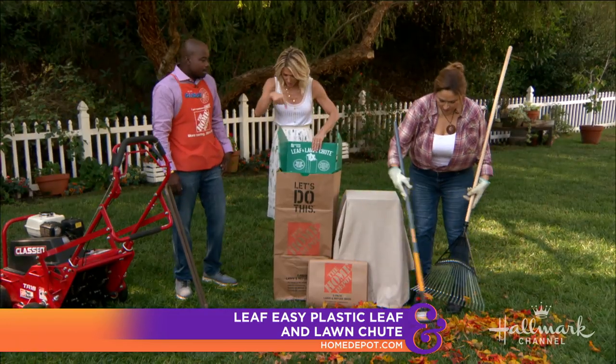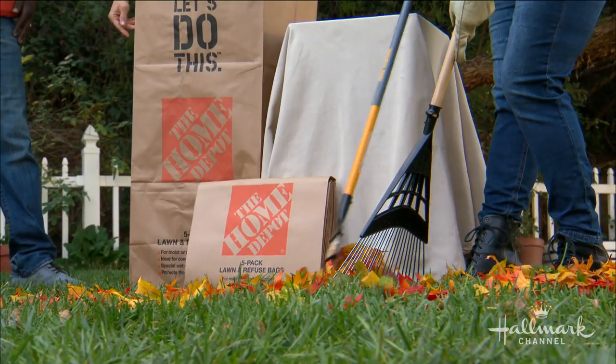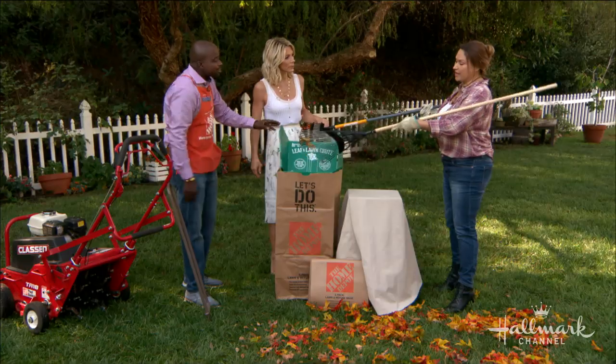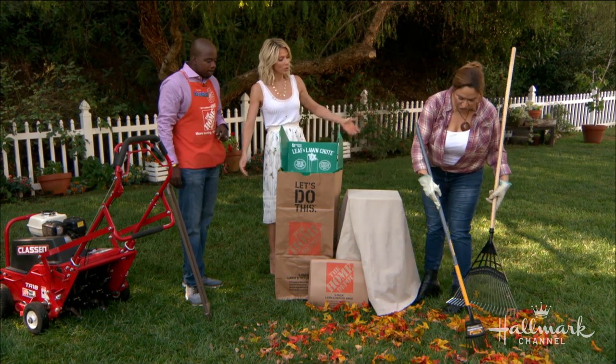You just slip this right into the bag — yes — and it keeps it upright. Even a lawn bag. It is convenient because the biggest issue is when you're using a lawn bag and it keeps opening up and falling over. The leaves fall out and you're doing double work — so much more time wasted.